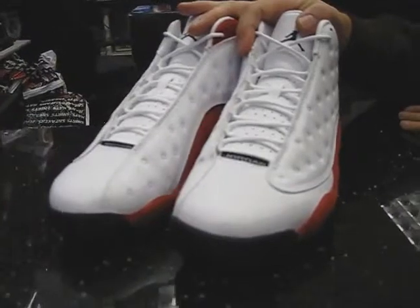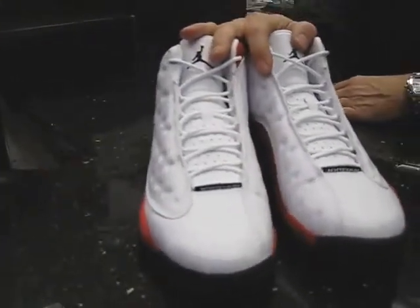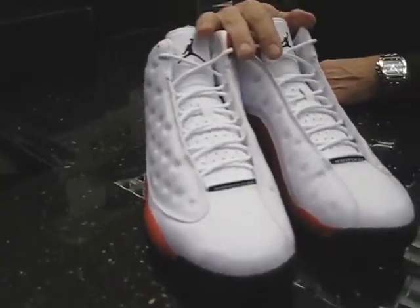This is when the Jordan brand separated from Nike and became their own brand — just to give that point of reference.